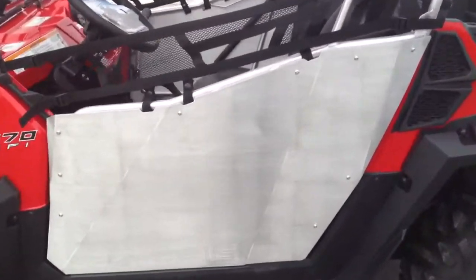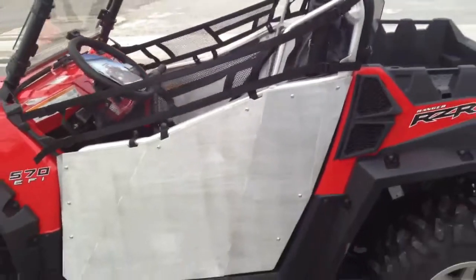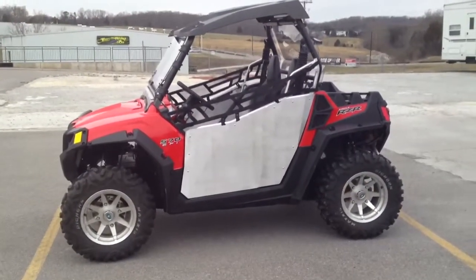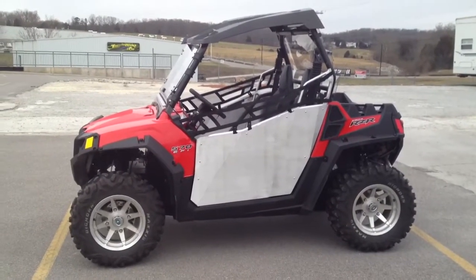Very nice doors. Just got them in, we're pretty excited about them. Got a good feel to them. Thanks for viewing.